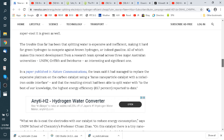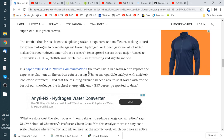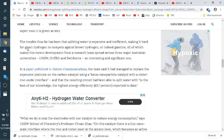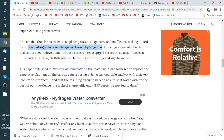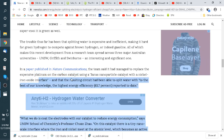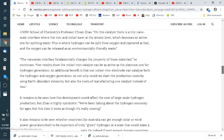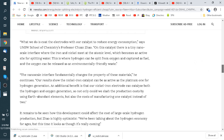What this article is about is a much more efficient way of producing hydrogen. They call it green hydrogen versus brown hydrogen, which is gasoline. There's a paper published in Nature Communications — they've replaced the expensive platinum on the carbon catalyst with a nickel-iron oxide interface, and they've been able to split water at the highest energy efficiency of 83.7 percent. So much more efficient than what we've had — this could change things dramatically.